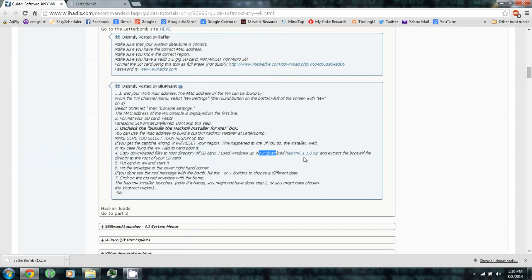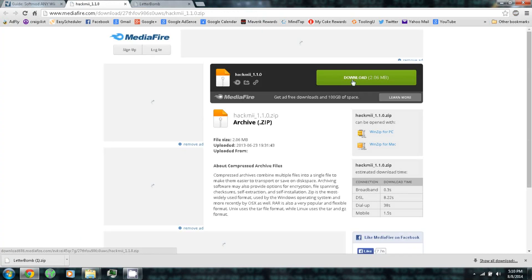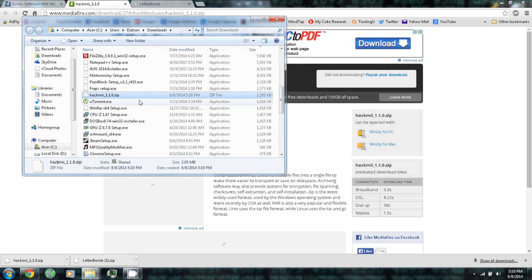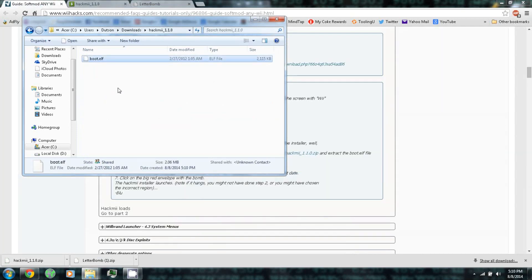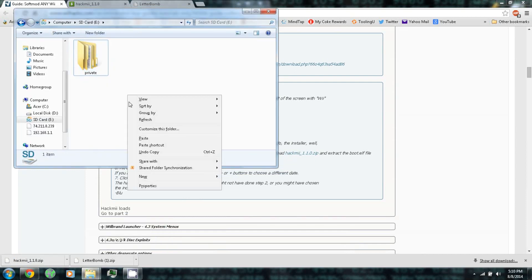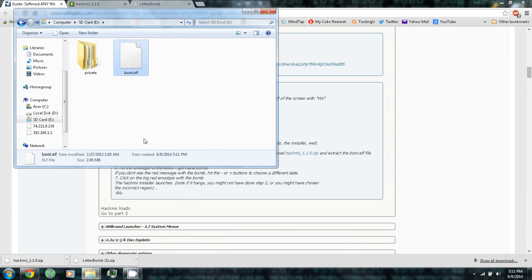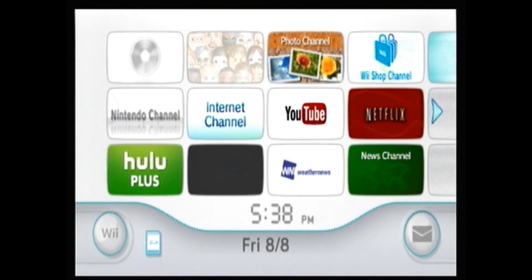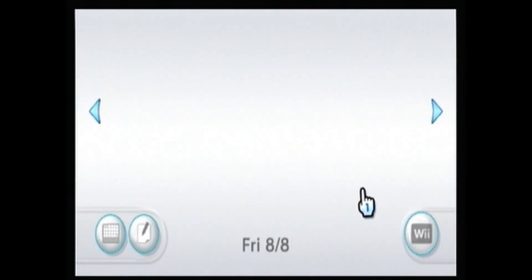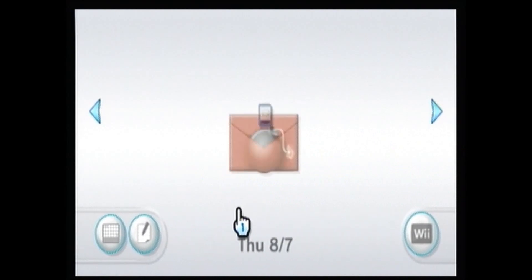Copy the private folder to your SD card. Download HackMii 1.1.0 — just click the link. Right-click and extract, then copy and paste it onto your SD card. Put your SD card into your Wii. Next, hit the envelope in the lower right-hand corner. If you do not see the red message with the bomb, hit the plus or minus buttons to choose a different date.